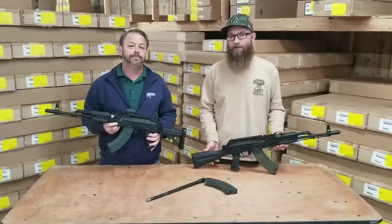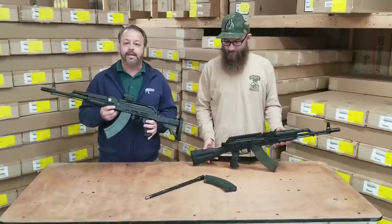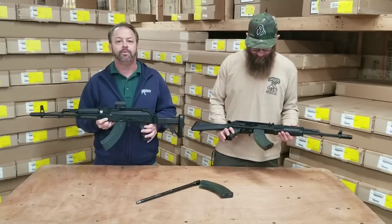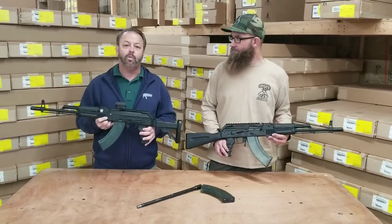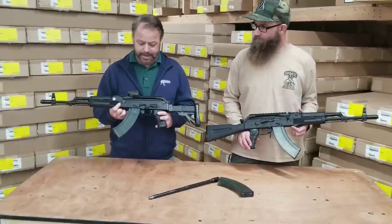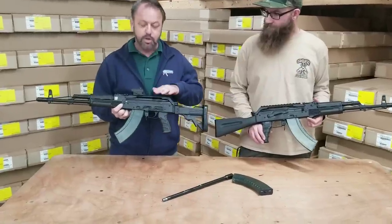Hey, welcome back to Atlantic Firearms. I'm Blaine and I'm Matt. Today we're taking a look at the WBP Polish Beryl-style rifle — that's B-E-R-Y-L. These rifles are based on brand new Polish parts and production here in the US.